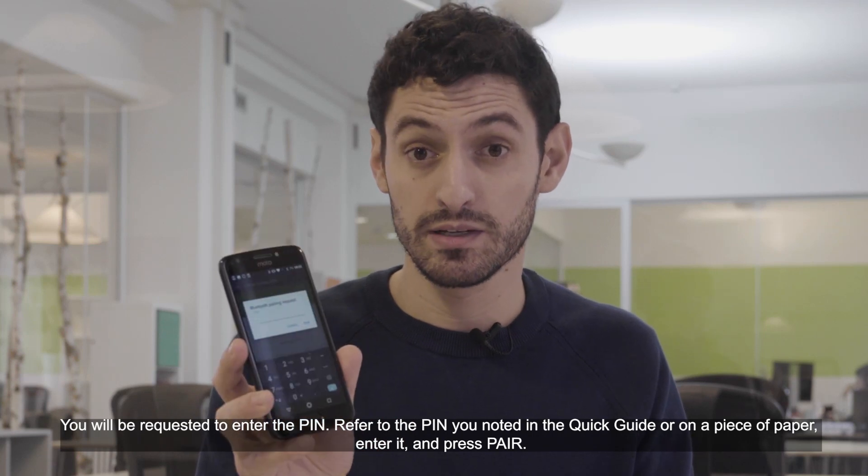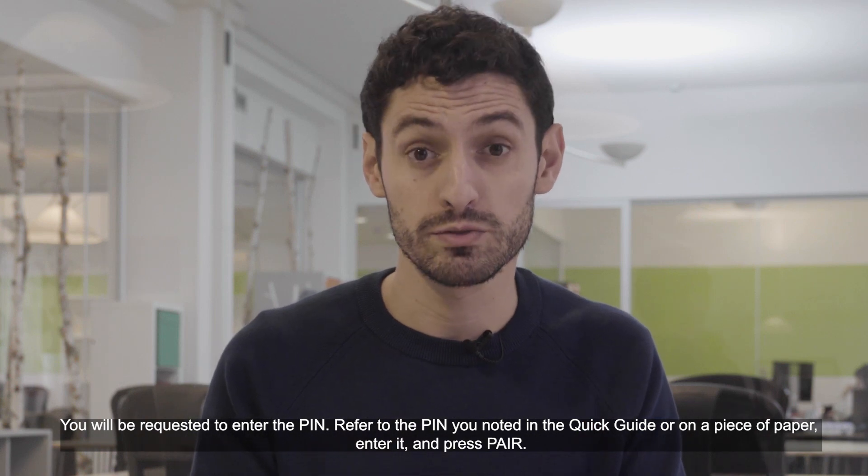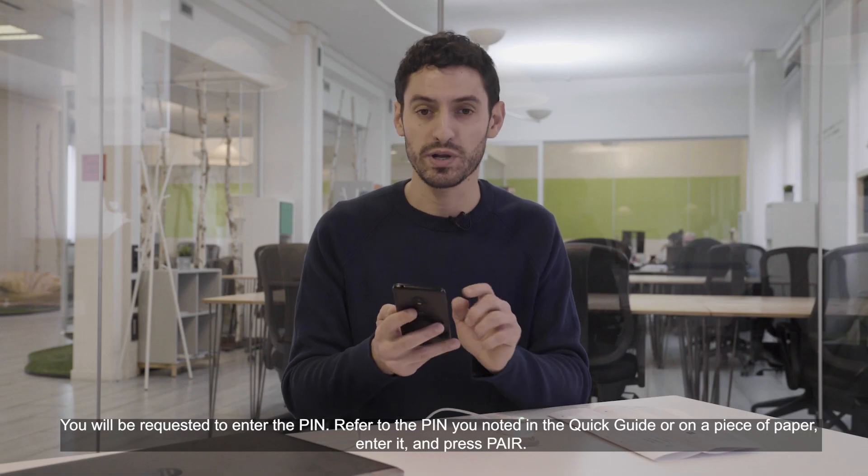You will be requested to enter the PIN. Refer to the PIN you noted in the quick guide or on a piece of paper. Enter it and press pair.